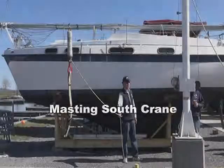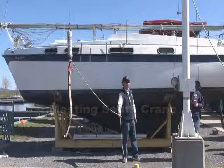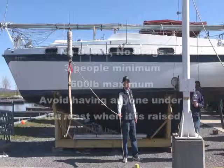This video is set up for familiarization on the use of the South Masting Crane for raising a mast on a boat. 600 pounds is the maximum weight capacity for the South Masting Crane.